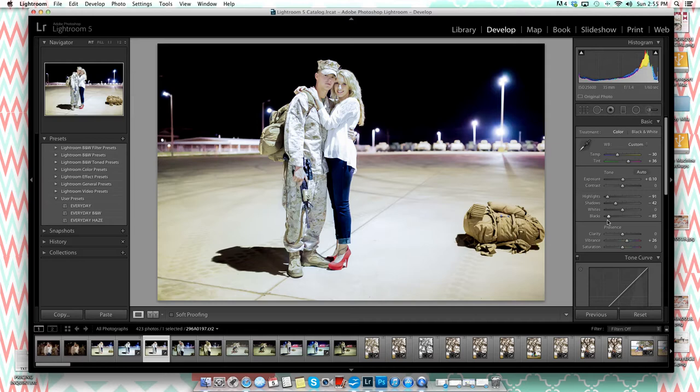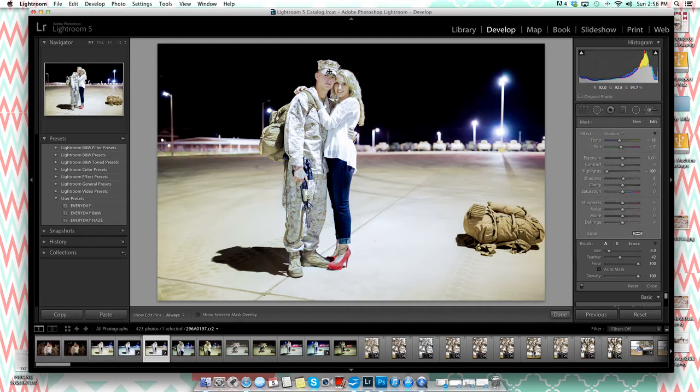I'll move the blacks down just a touch more. Clicking back on the adjustment brush shows me where I already painted — you can see it highlighted when hovering over it. Down near her lower body I can tell I didn't paint quite perfectly, but it's not noticeable. Moving exposure down makes them too dark, so I'll leave that alone. You don't want to brighten too much either or they'll look like they're standing in front of a backdrop.